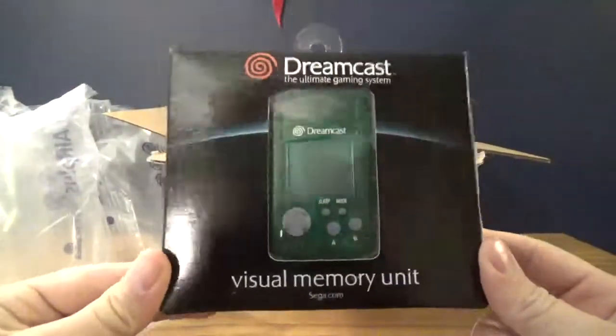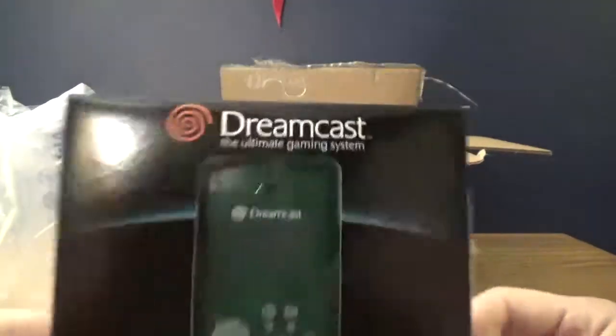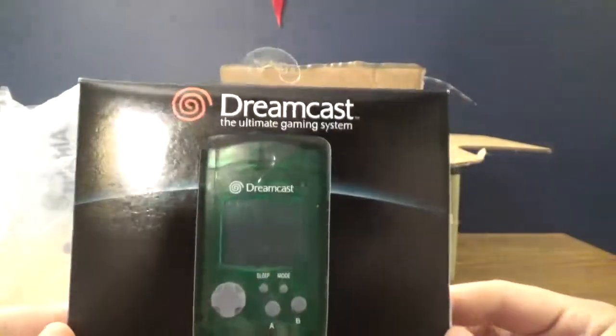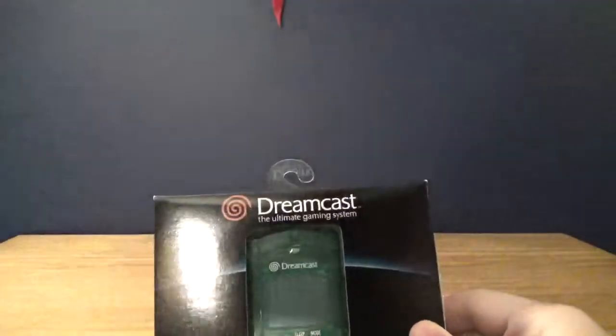This is a Visual Memory Unit, or VMU for short, for the Sega Dreamcast — the ultimate gaming system. Well, it really wasn't. It didn't do well at all. In terms of sales it did terribly.